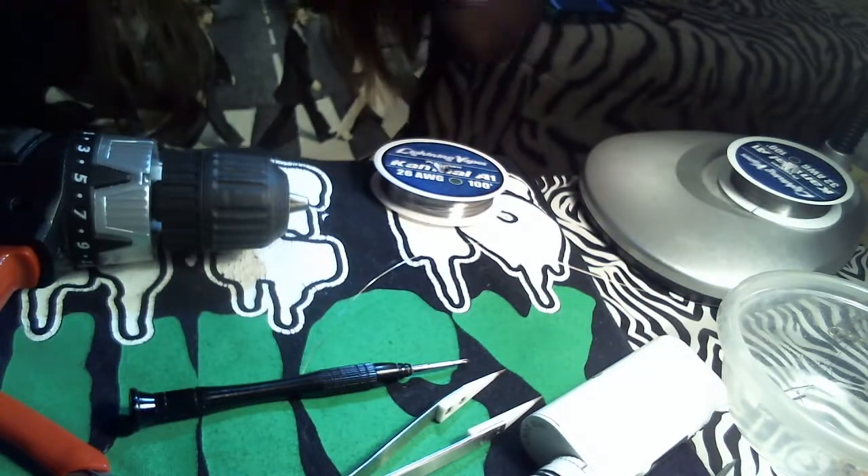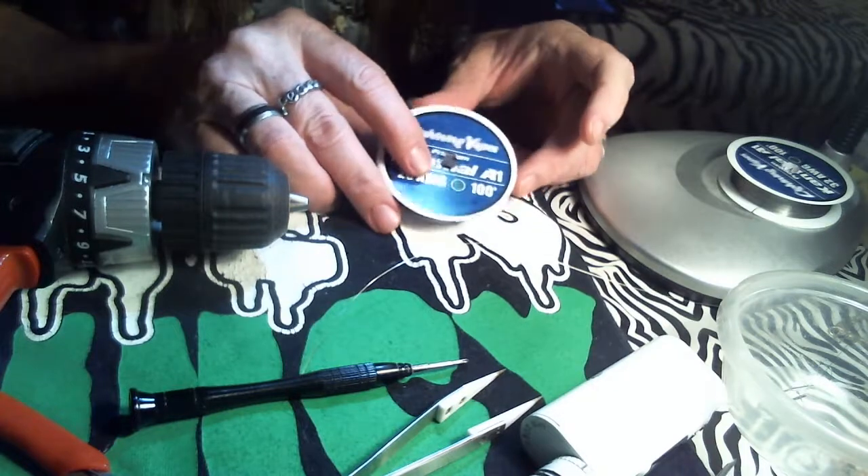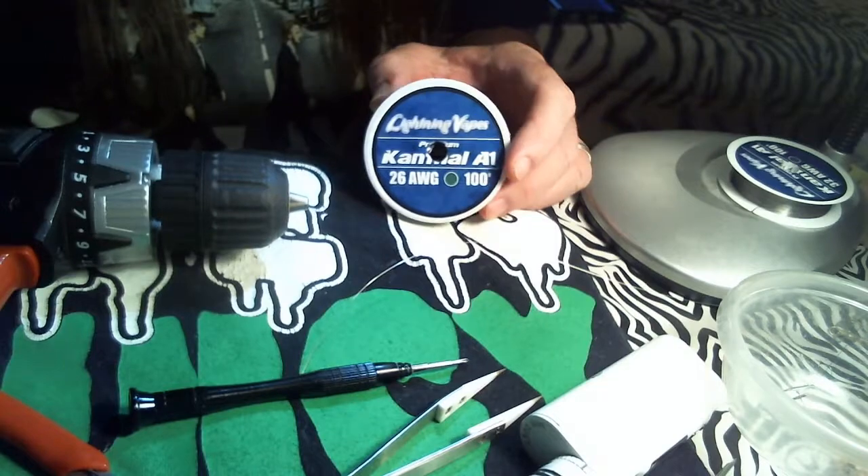Hi, how's everybody out there doing? It's Tony from Hippie Vapes Group. Today we're going to do a Clapton coil, just a simple Clapton coil.